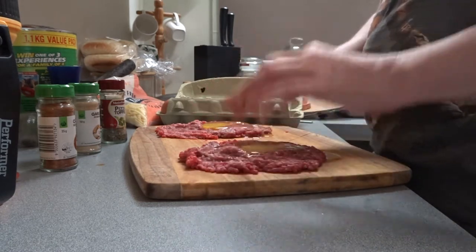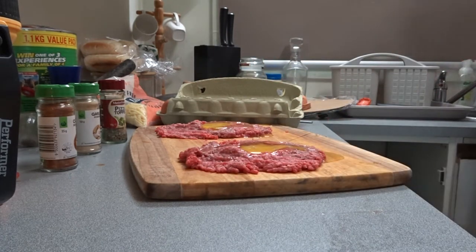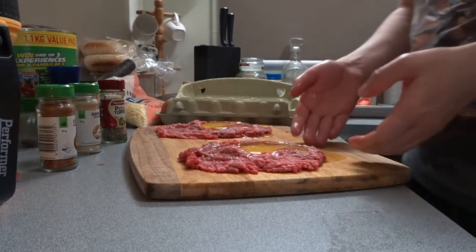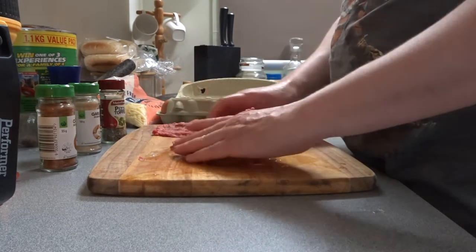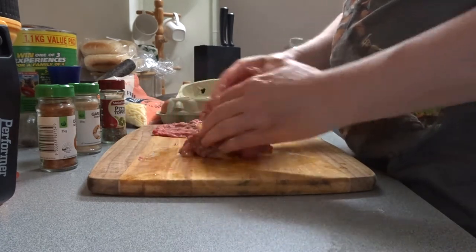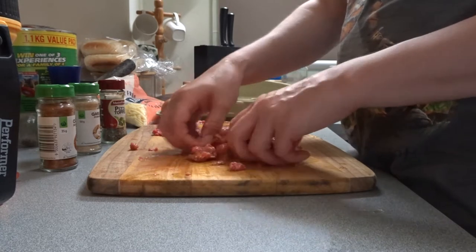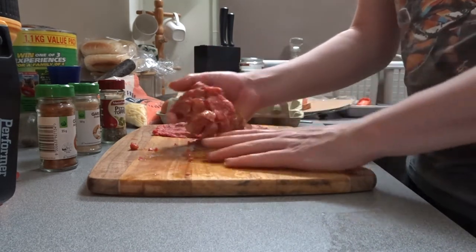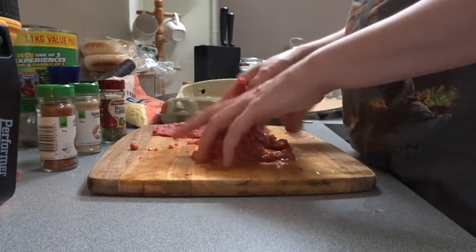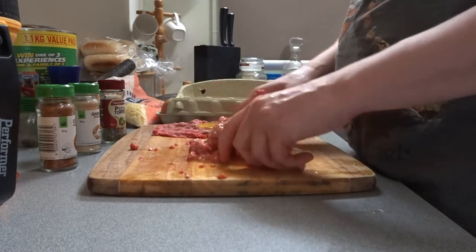This is where you don't put the cheese in yet. You want to try and get that egg to go through the meat. I'm going to wash my hands real quick. Now, kind of want to fold that egg in like this. Make it all nice and gooey. Because what the egg will do — you might have to squeeze out some of the egg white, because it is a bit runny.